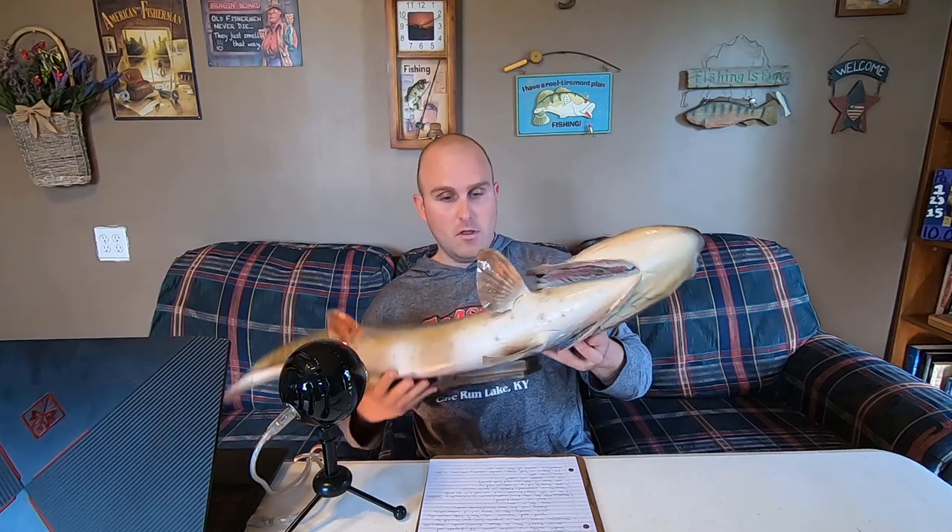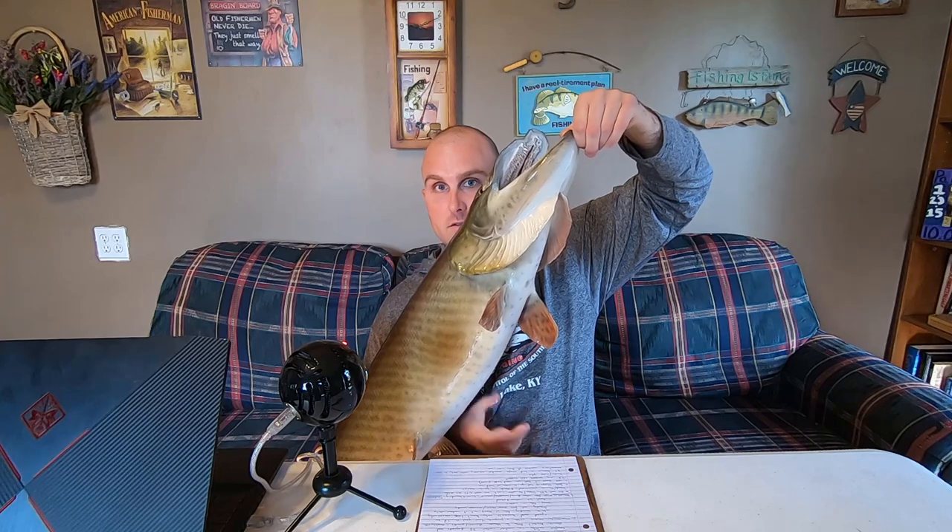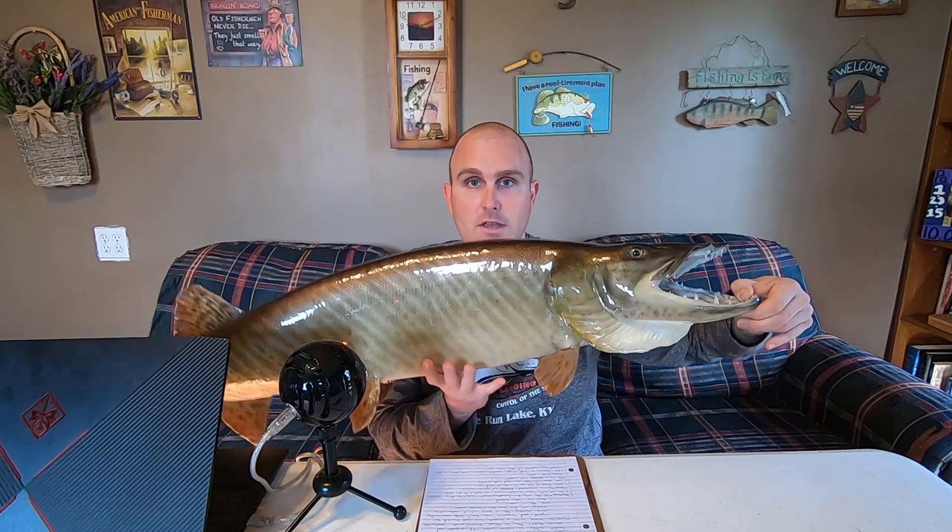A lot of people recommend boga grips or fish grips to grab the muskie's mouth and then just hold the fish up by the grip alone. If you're going to use a boga grip and don't want to do the jaw-hold technique, you still have to support the belly — that will always be a thing. You'll see boga grip photos of a muskie hanging straight up and down off the grip; don't do that. You still have to support the belly.